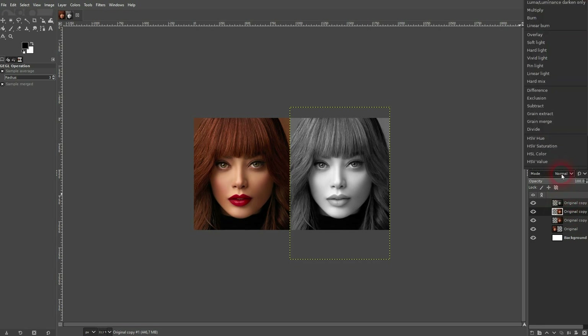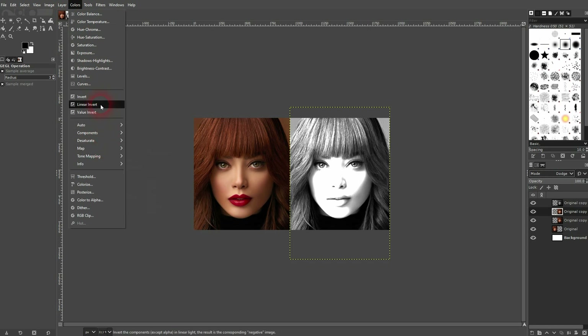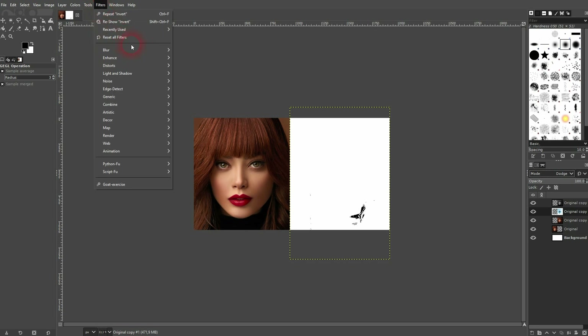Get to the second one and change the blending mode to Dodge. Then go to Colors and Invert — you should have almost a fully white canvas, something like this. Afterwards, go to Filters, Blur, Gaussian Blur.